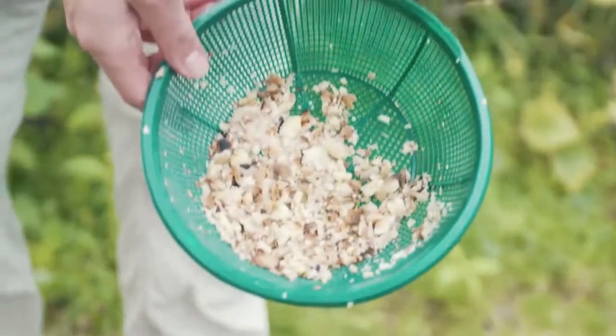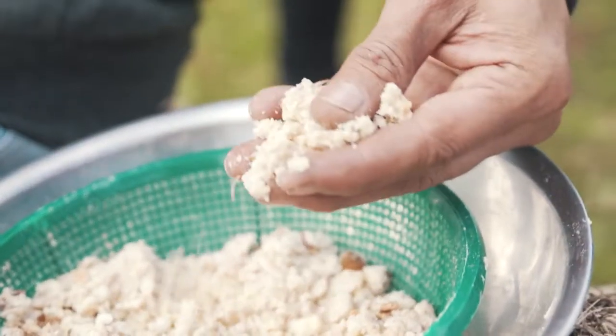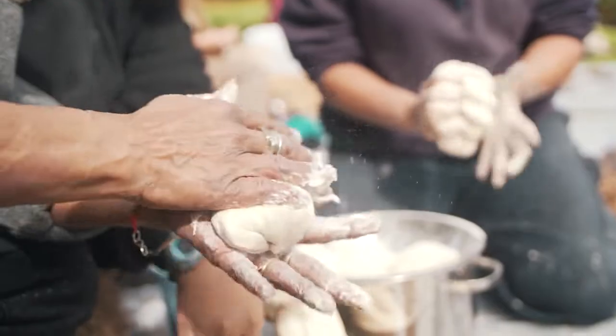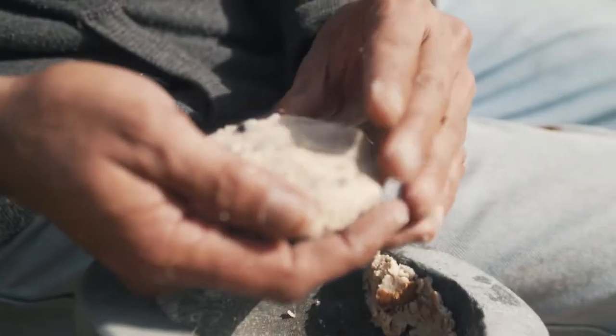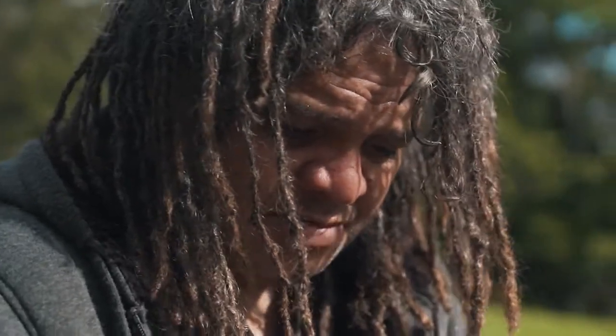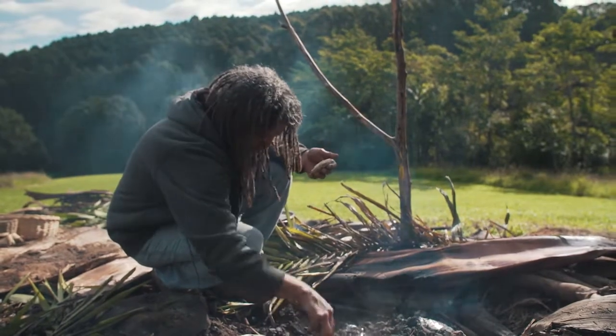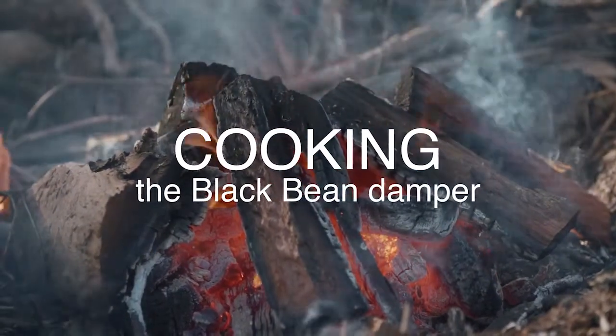We've had these sitting in the creek for the last four, five days. As you can see, it's been pounded a bit. Once it's nice and mashed, we pat it into a damper and then put it on the coals. Boogum is the word we use for the black bean. We've got some dampers already cooking here — 10 to 15 minutes and that should be done.